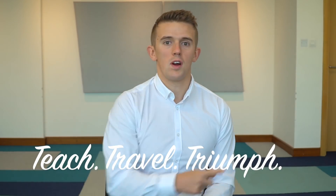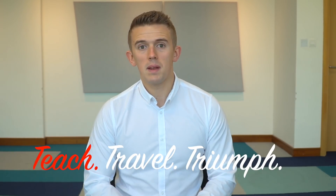Hey guys, I'm Thomas Bakermore. I teach and travel, and this is a Teach video. This time last year I was a Year 6 teacher in the UK. Right now I'm a Year 2 teacher in Dubai.